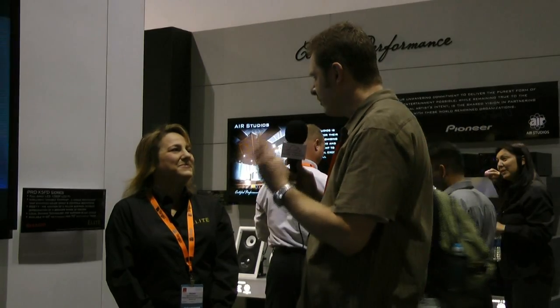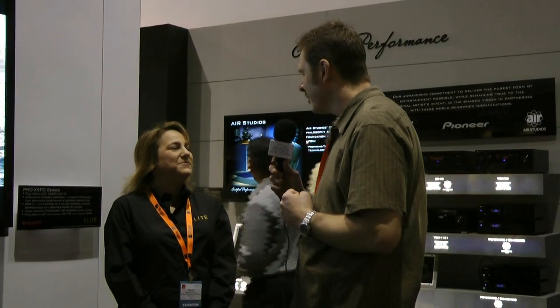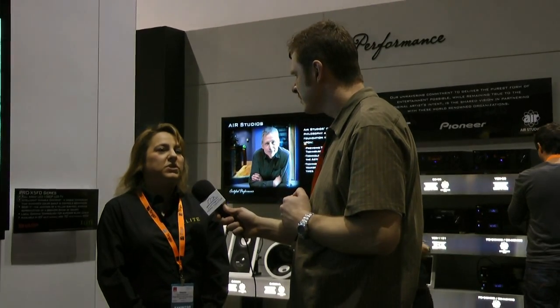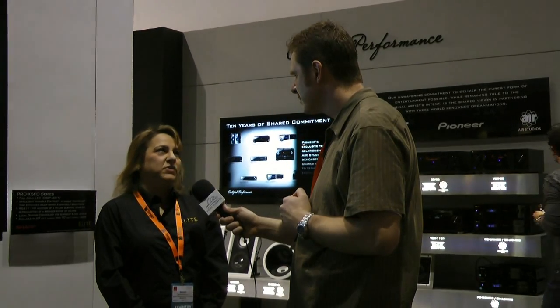So there are two sizes — 60 and 70 inch. What's the pricing? MSRP for the 60 inch is $5,500 and the 70 inch is $8,500.